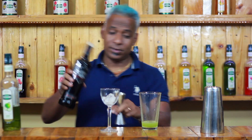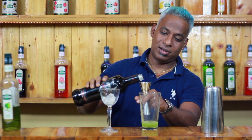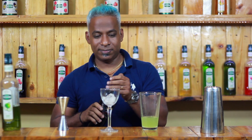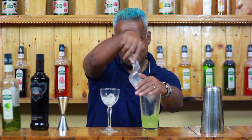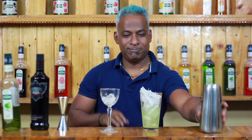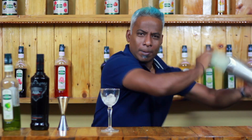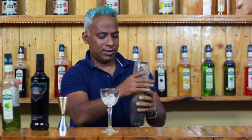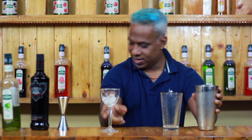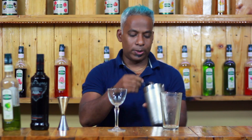Let's add 15ml of green apple syrup, and then let's add 50ml of vodka. Add some ice to the shaker, give it a nice shake, chill the glass, and strain it over.